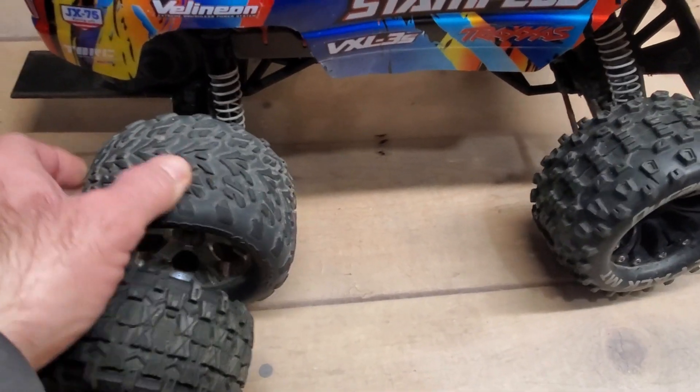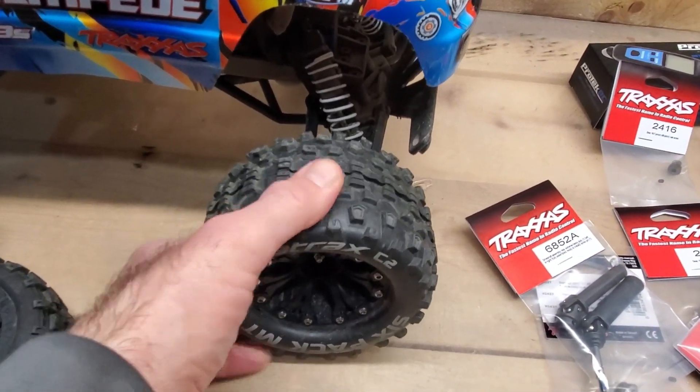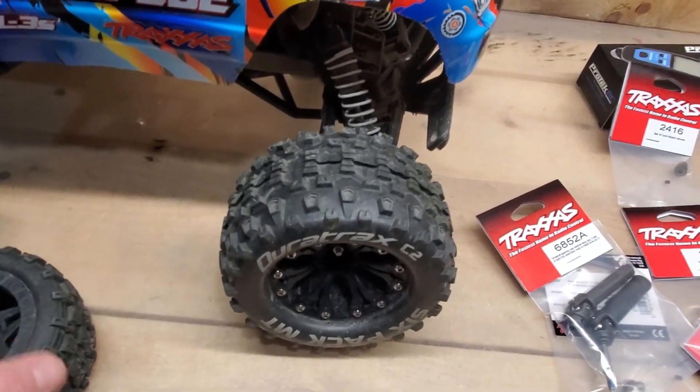The belted tires are not only smaller but also more narrow, so they don't have nearly as much grip as the Talons. Even though I never really liked the Talons too much, they were actually really good. I had the Dirt Track tires on the Rustler, but once the hex stripped out I couldn't use them on the back anymore.